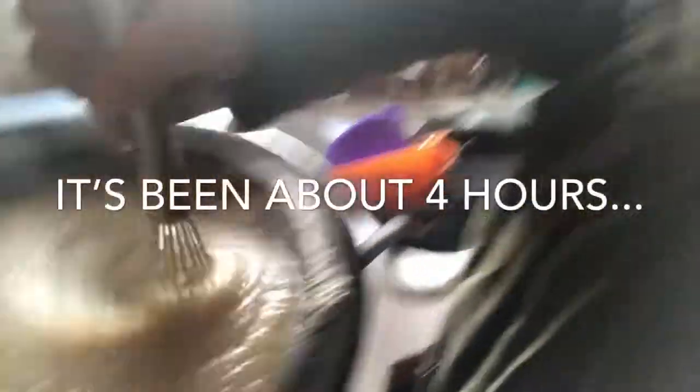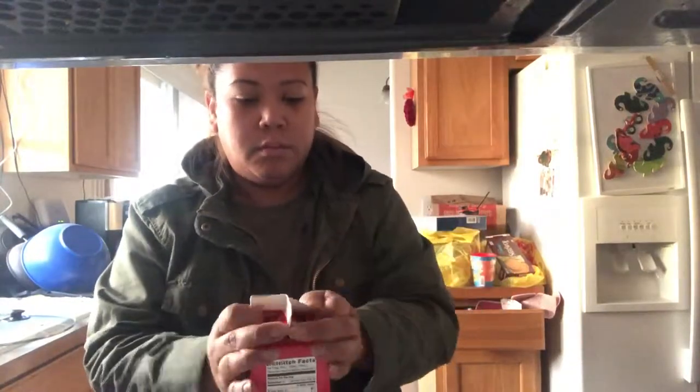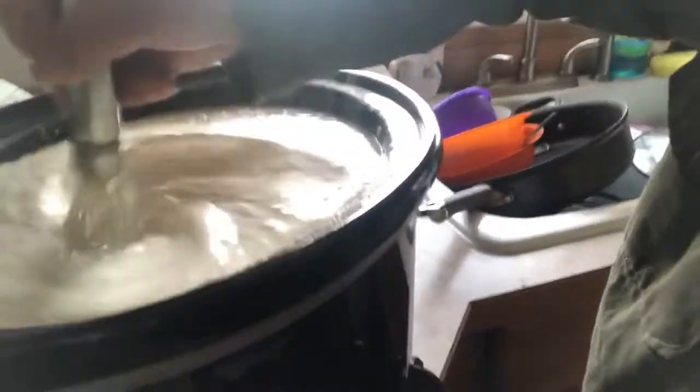I take my whisk and whisk it up just to make it a little smoother — I don't need it all the way smooth. I have taken my blender to it before to really smooth it out. I ended up adding eight more bouillons because I wasn't paying attention. Now I am going to add the heavy cream to it. I put in about half of it, and then it makes it this creamy color.